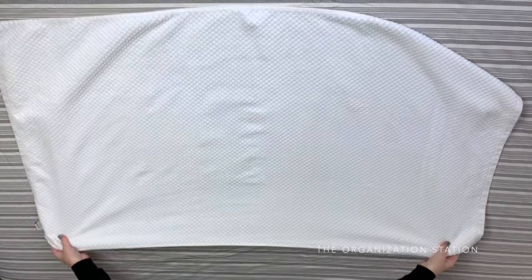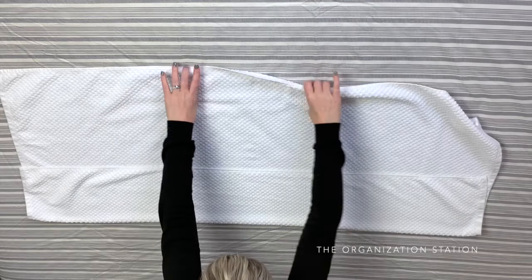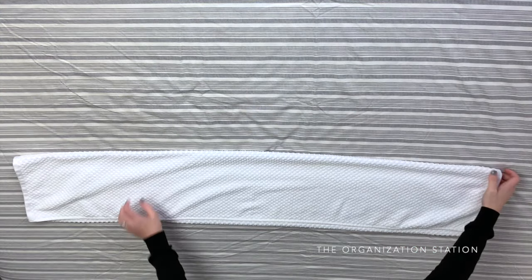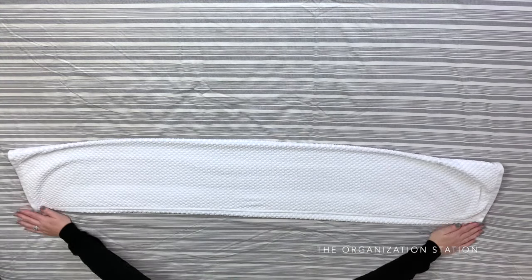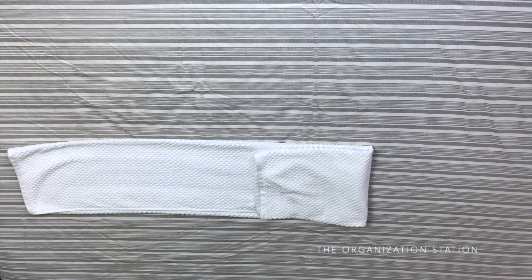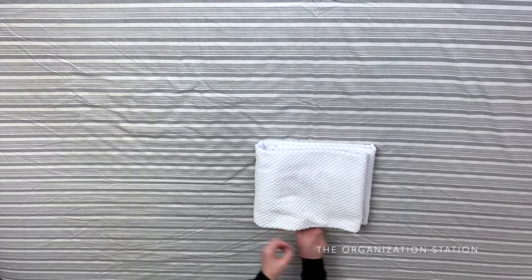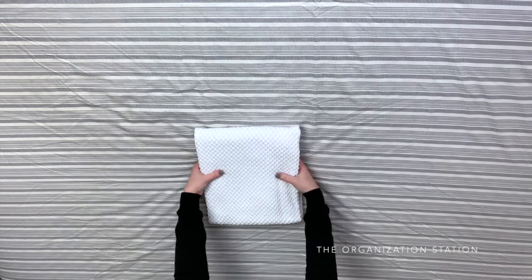The next method is another square method that will hide all of the ends. Start by laying the towel flat and folding it in thirds lengthwise. Smooth it out, then fold both the right and left ends into the center leaving a small gap in between. Then fold the entire towel in half to create a nice clean hotel fold with no exposed ends.